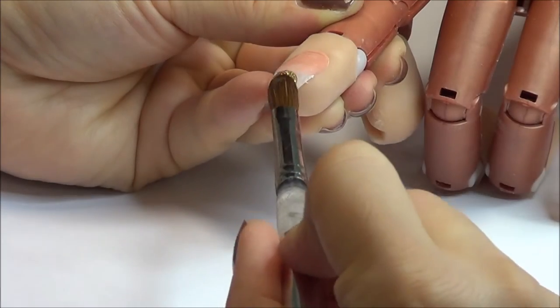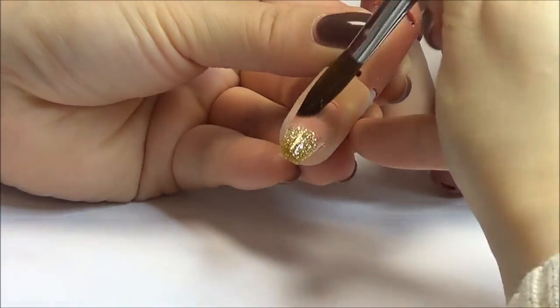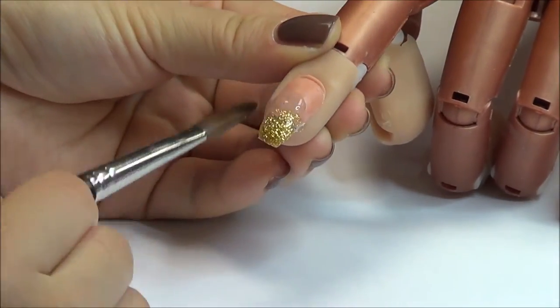Apply the gold glitter on the tip and use some clear acrylic powder to help the microfiber glitter adhere on the nail.